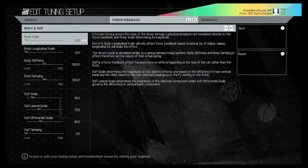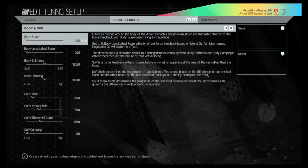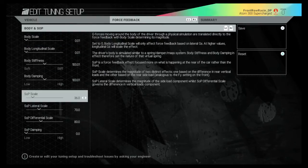Now press R2 into Body and SOP. You'll notice the top four never really change. SOP scale — always match that up with your master scale. On the PS4, you can't always get them absolutely spot on; for example, the SOP should perhaps be 35, but 36 is the closest you can get it.